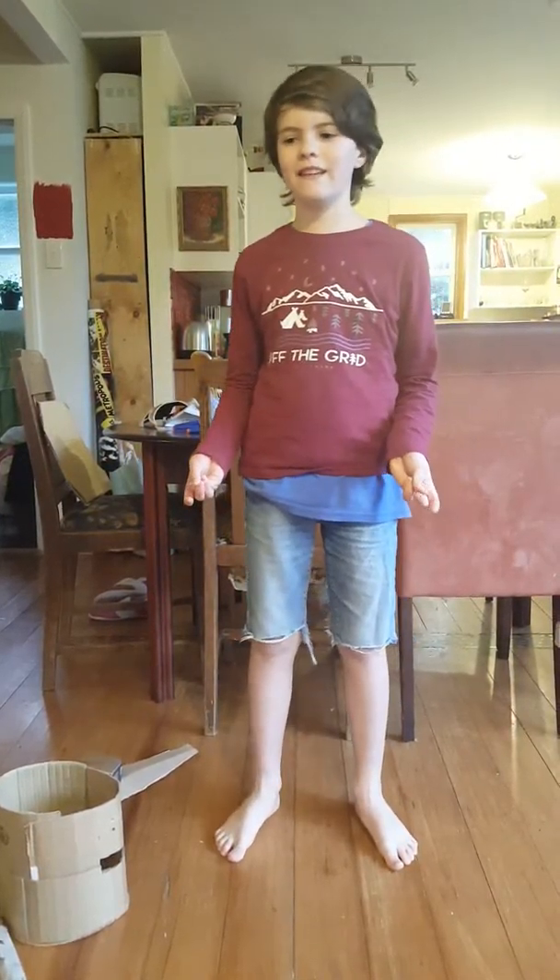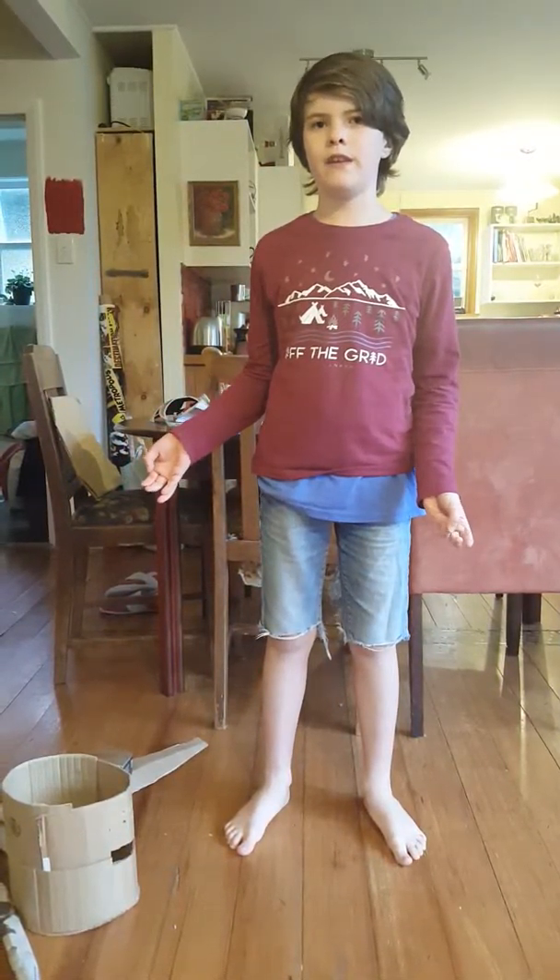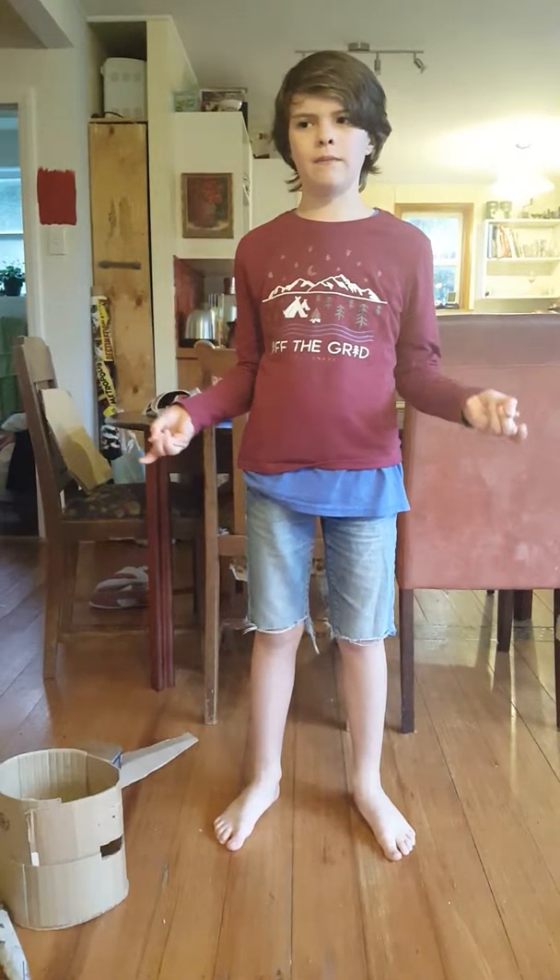It's me, Seb here. The reason I'm calling myself Seb is because I don't actually have a YouTube nickname. So I'm relying on you guys to come up with ideas for nicknames for me.